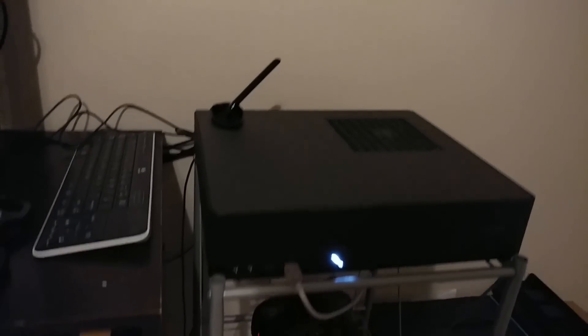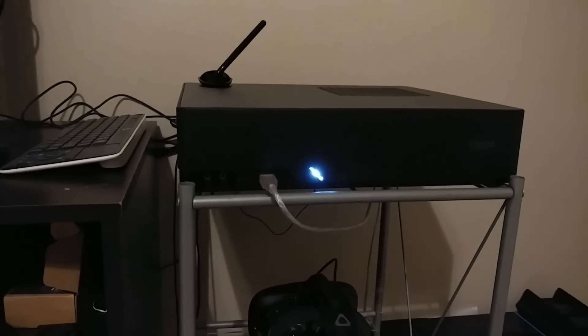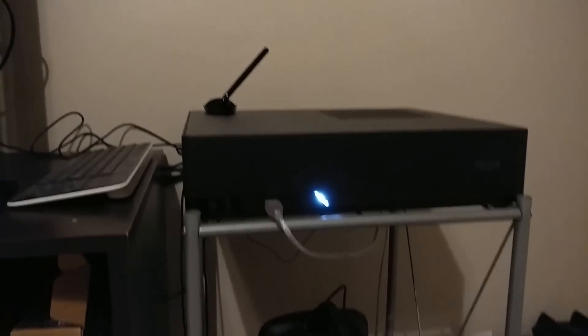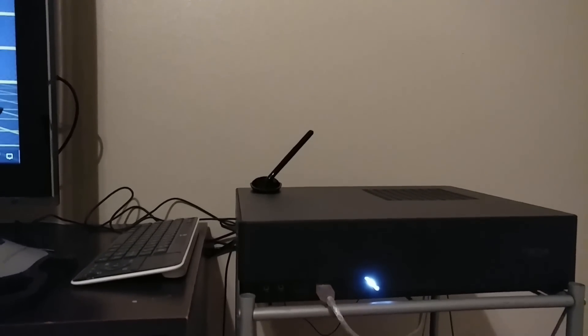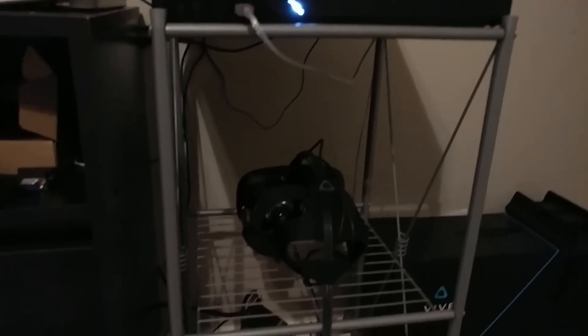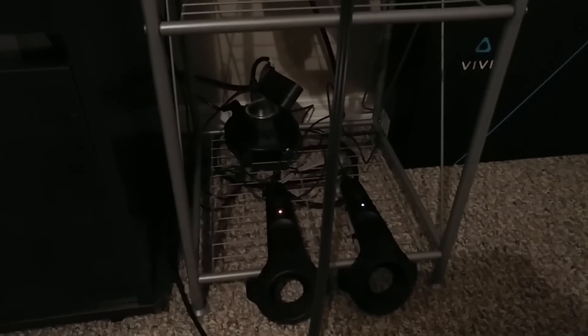I originally had the computer sitting vertical, but I had this stand here that my wife's parents gave us and the computer fit perfectly on top, so it was hard to pass up. On top of it there is the wireless card with the wireless antenna to connect to our home network. Below that is where I keep the headset for the HTC Vive — it fits in there just fine — and then down below I have all the power connectors as well as the HTC Vive controllers.